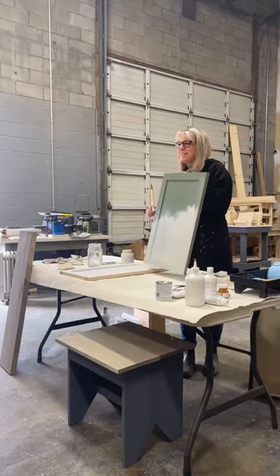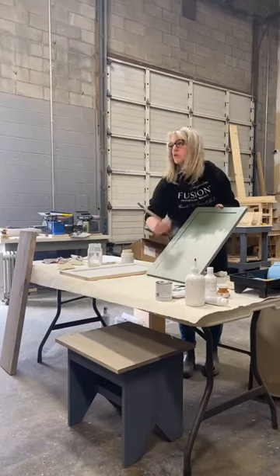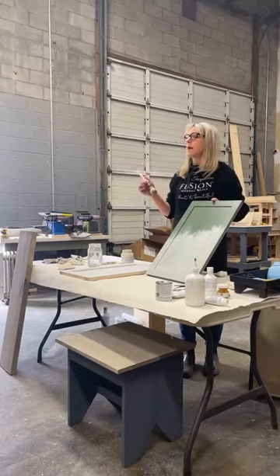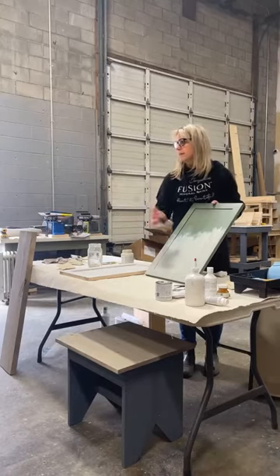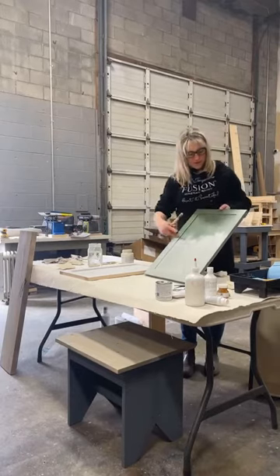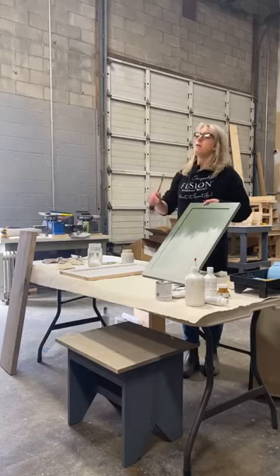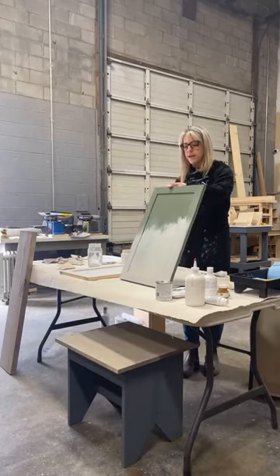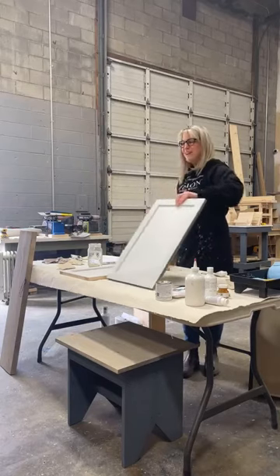Don't fuss with it too much. If you try to work the paint while it's starting to dry, the paint will actually pull away from the cabinet. I'm only going to do half of it so we can see the difference — I'll wait for this to dry and add a second coat so you can see the result.